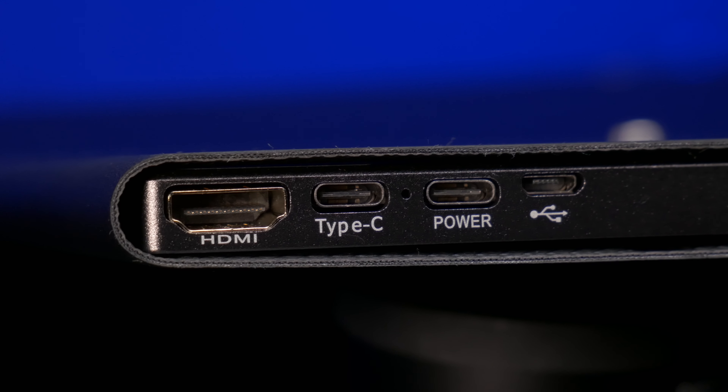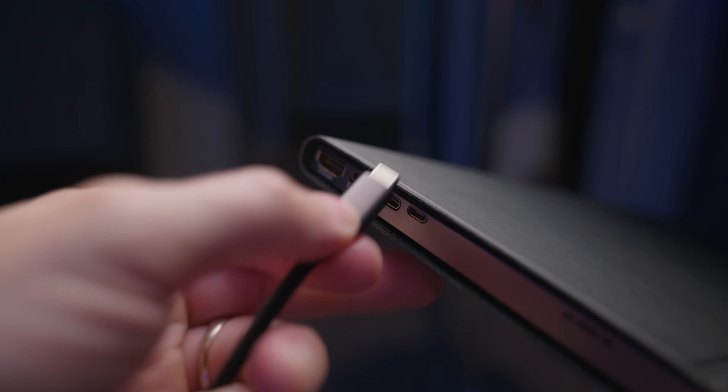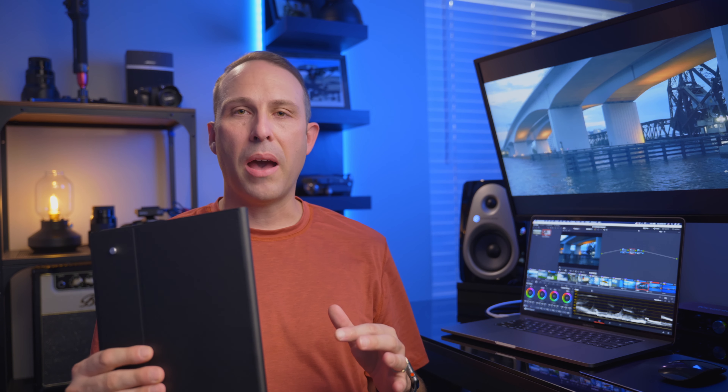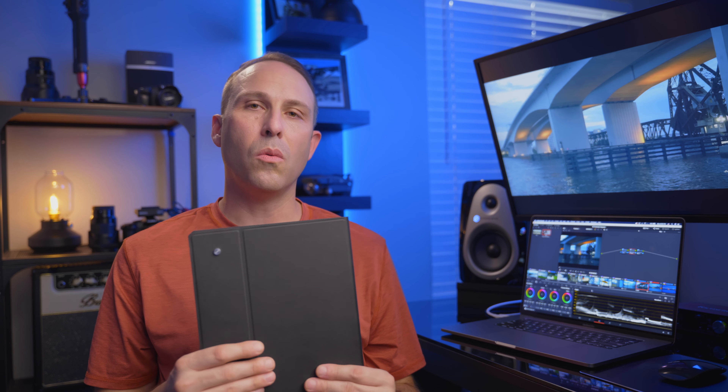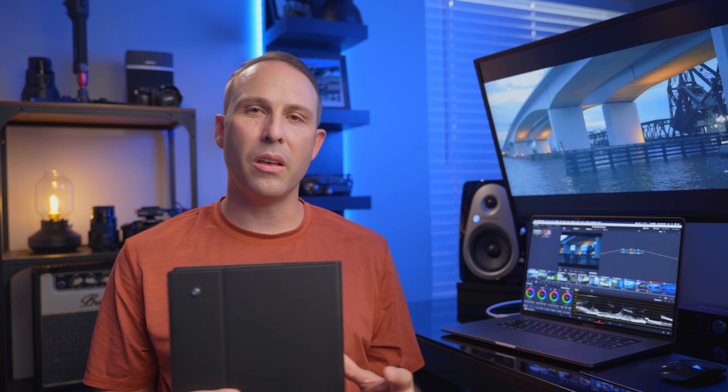For connections it's got two USB Type-C ports. For my MacBook Pro I can plug one cable directly from my MacBook into the screen and my MacBook will supply enough power to the screen without anything else. Some devices don't put out enough power so you'd need to use the second port, which is dedicated for power and plugs into the wall. The cool thing is it offers power pass-through, so I can plug my MacBook's charger into the screen and it will pass power through to my MacBook — only using one USB Type-C port on my MacBook.